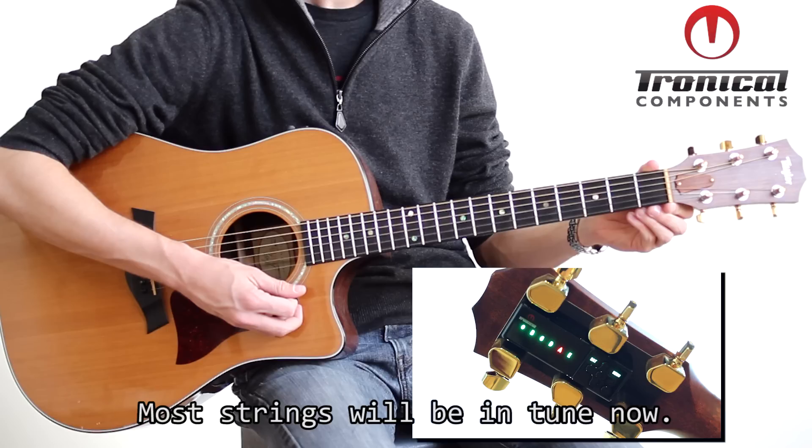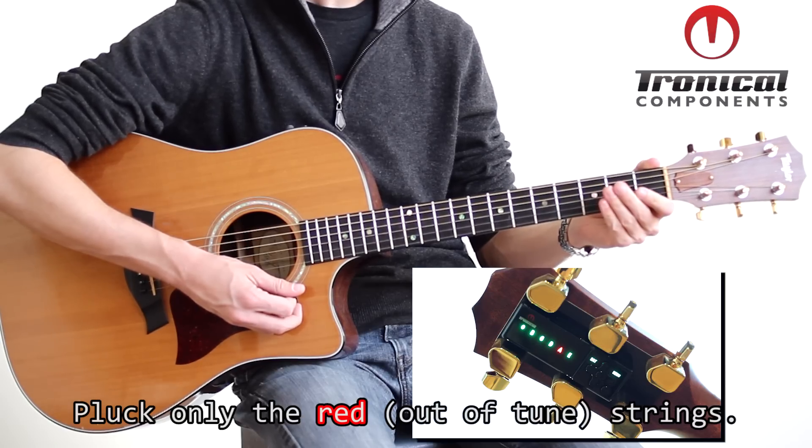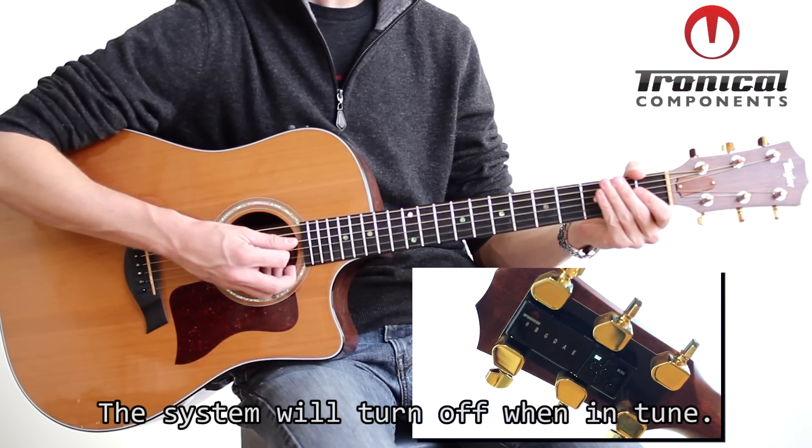After 4-6 seconds, most strings should be in tune. Muting all the strings that are in tune, pluck only the strings that are still red or not in tune. The system will switch off when tuning is complete.